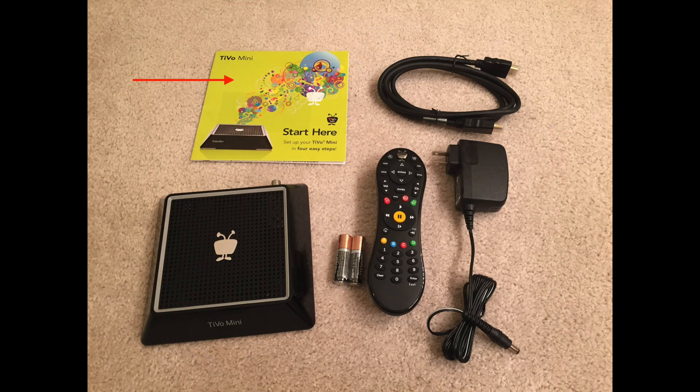Included in the box is a setup guide, TiVo mini, classic TiVo peanut remote, batteries for the remote, a power cable and an HDMI cable to connect your TiVo mini to your TV.